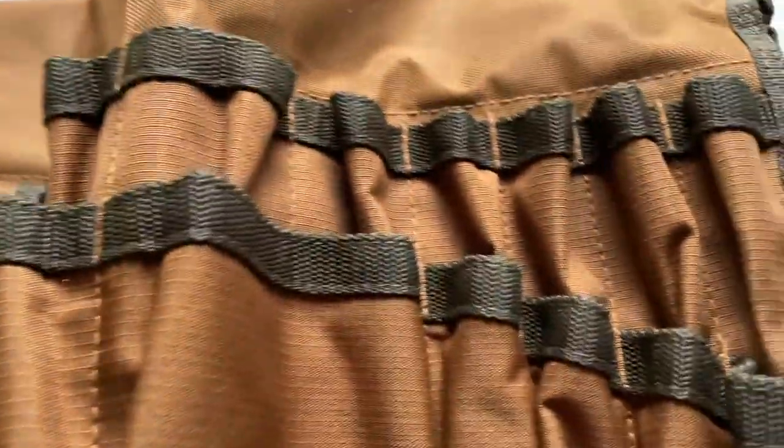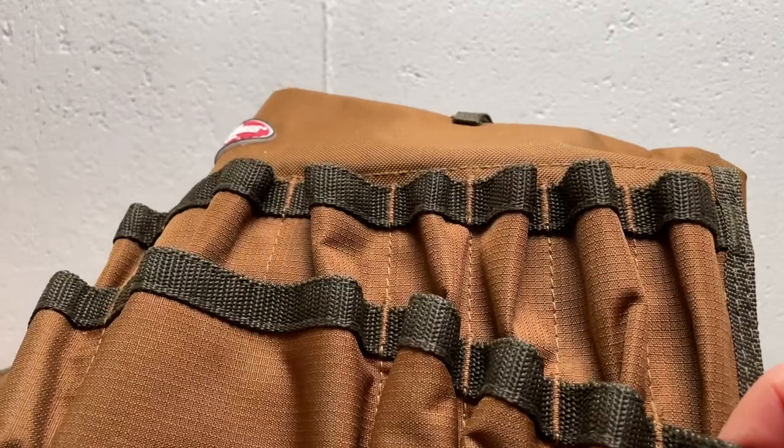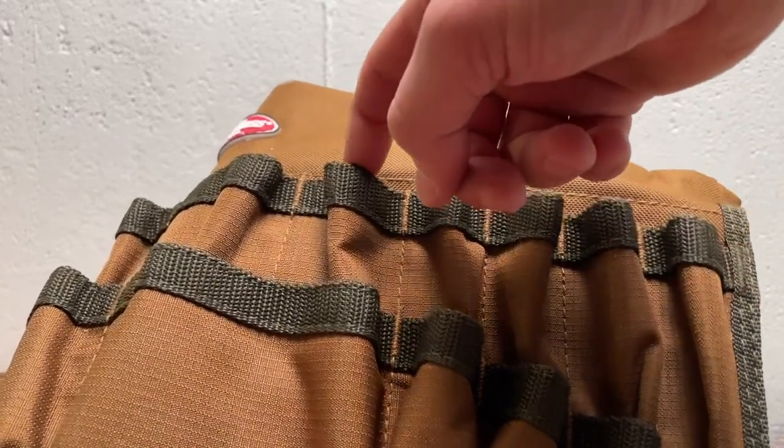There's a reinforced strap on top of all of the pockets, and there are a lot of pockets. There are nine little pockets for pens, screwdrivers, Allen keys, something like that.